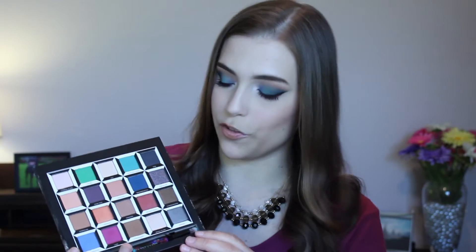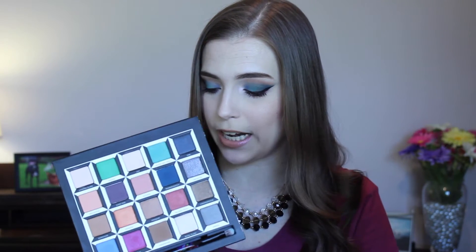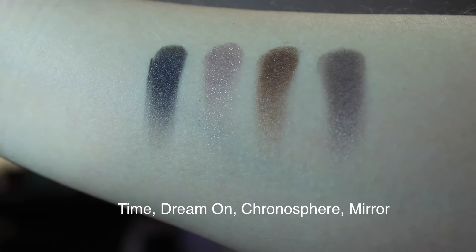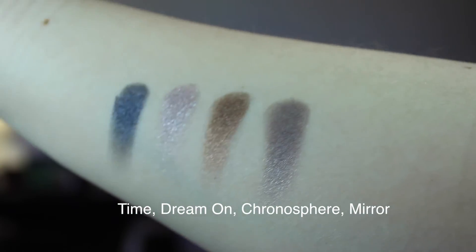The final column is for Time, and this is a really smoky, purple-y, taupe-y column. One of the shimmeriest colors in this palette is called Dream On, and it looks like an absolutely gorgeous shade in the pan — but it swatches kind of like crap, so that's a little bit disappointing. You really only get the glitter off it; you don't get that purple taupe color. But you do have a black, a gray, and a nice bronzy taupe, so this is a usable column as well.